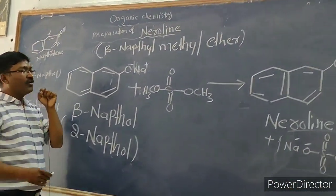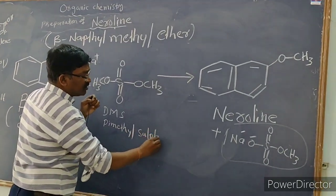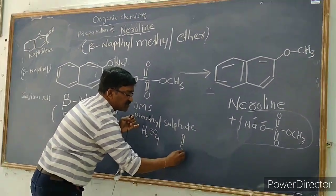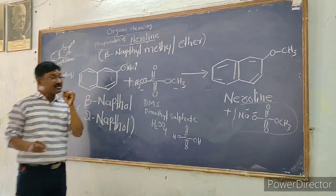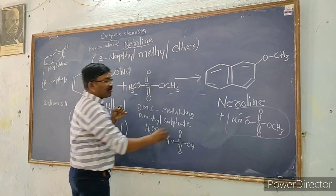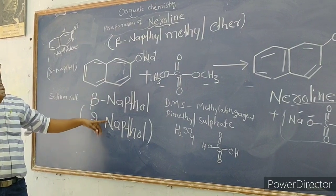To that solution we add dimethyl sulfate (DMS). If you know the sulfuric acid formula H₂SO₄, you can easily remember dimethyl sulfate — in place of the two hydrogen atoms, we add two methyl groups, giving us dimethyl sulfate. Dimethyl sulfate is a methylating reagent, meaning it provides methyl groups.